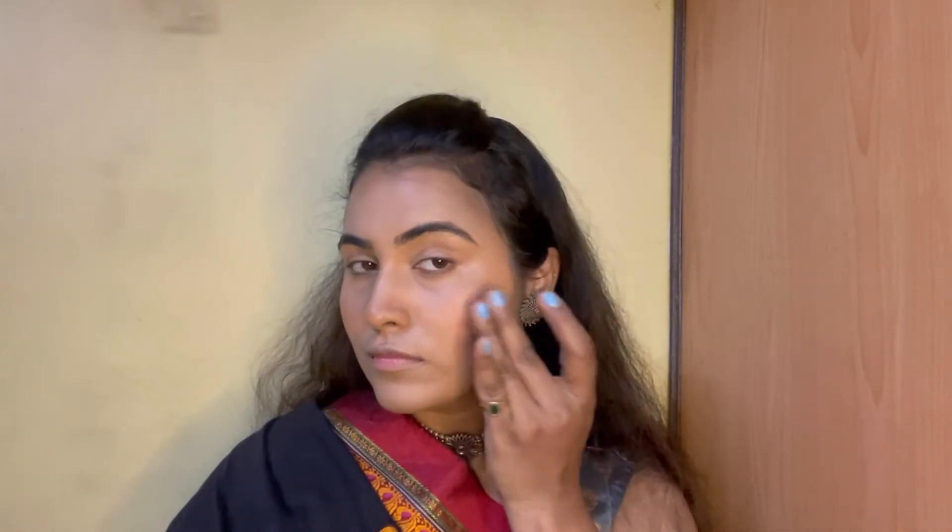I think I should go for another application of the tint. On my hand it is showing the pigmentation but on my face it's not enough, so I will go with another application. And now I think it looks enough.